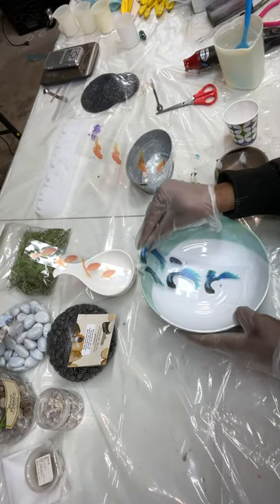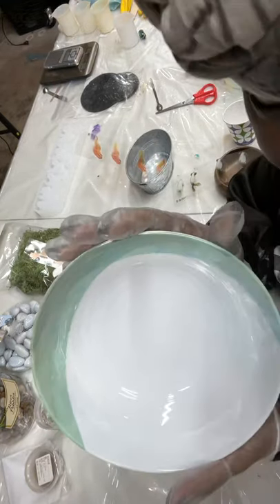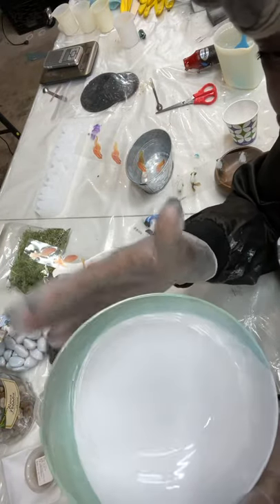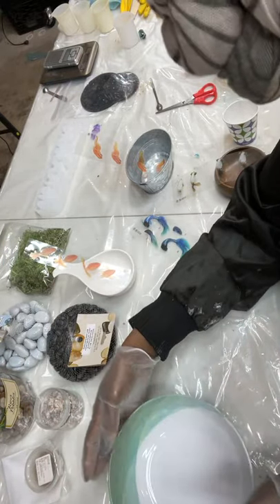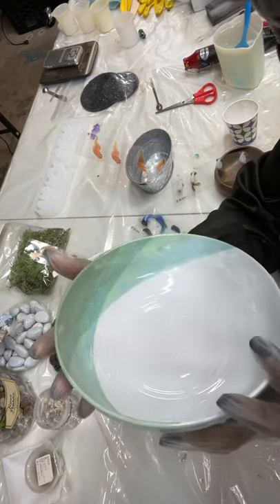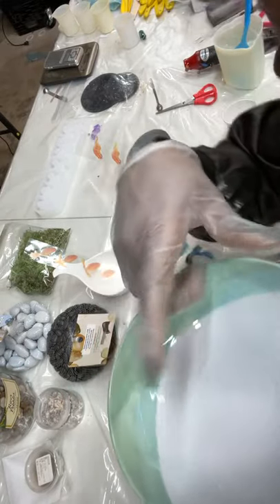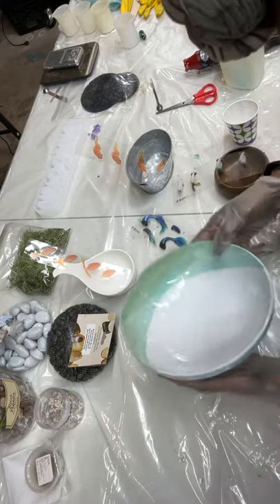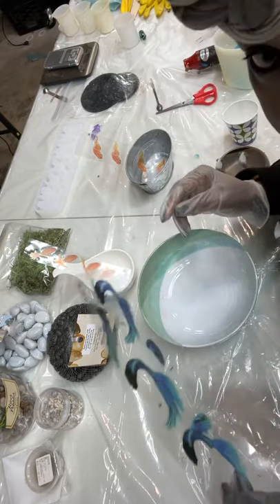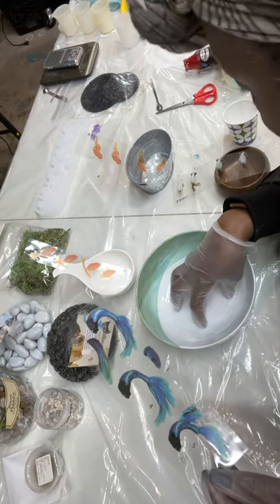So this is the bowl — this is a Nautica bowl that I purchased today. I went to Marshall's and hit the clearance section. This is one of those bowls that can't break, and by the time I add the resin it'll be kind of heavy, which is pretty cool. I'm going to add resin here and add one, two, or maybe three koi fish.